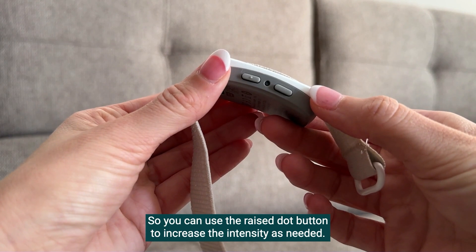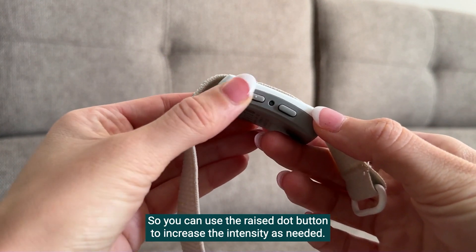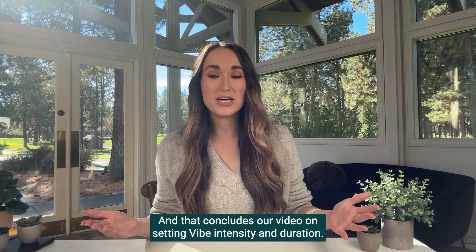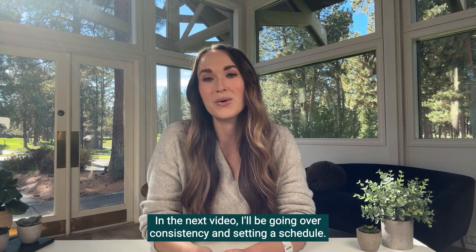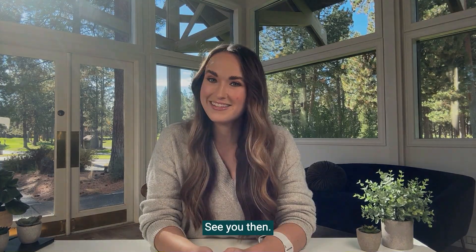You can use the raise dot button to increase the intensity as needed. That concludes our video on setting vibe intensity and duration. In the next video, I'll be going over consistency and setting a schedule. See you then.